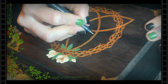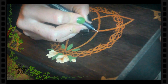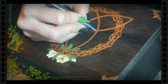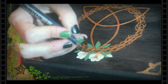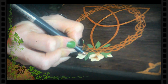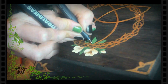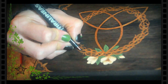Por último, con microfibra o estilógrafo vamos a remarcar todo el dibujo. Remarco la flor y trazo las nervaduras de las hojas. Aquí podemos emprolijar todas las líneas que querramos.